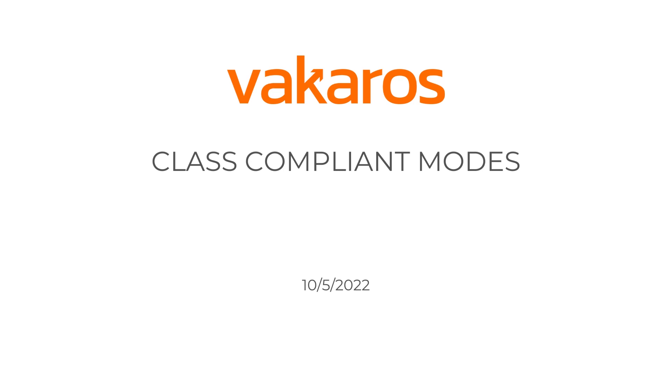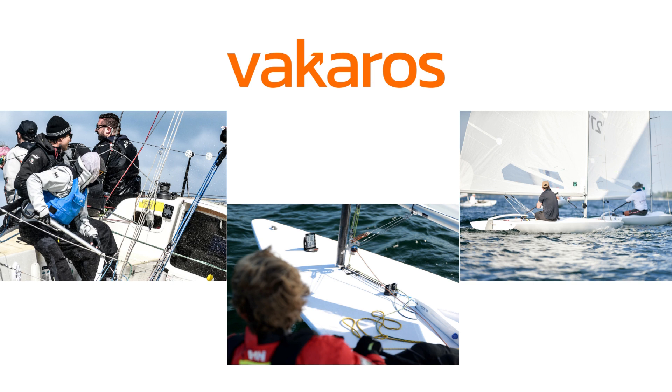Hey, it's Doug with Vacaros, and today I'm going to walk you through a really exciting new feature that we've added for the Atlas 2 through the Vacaros Connect app, something called Class Compliant Mode.